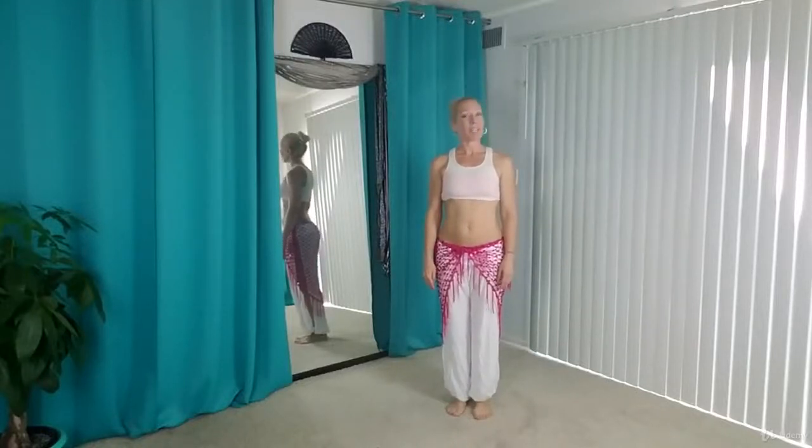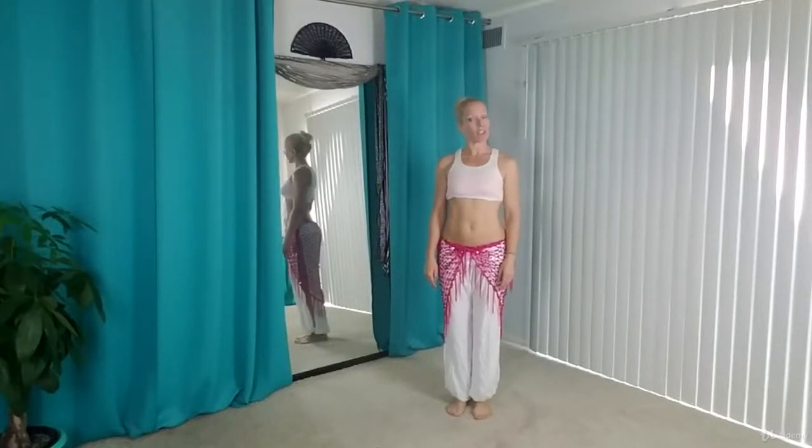Hi, in this video we're going to be working on hip bumps, which is the next part of our choreography.